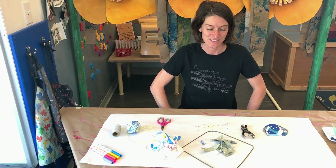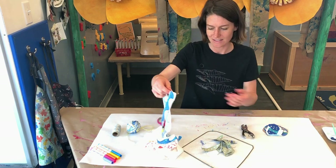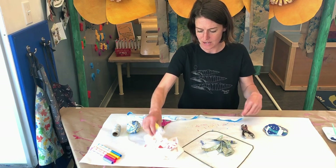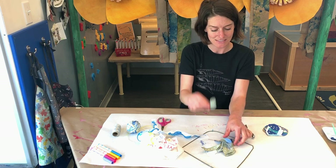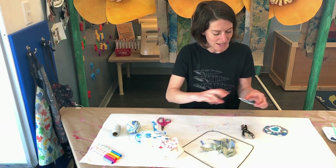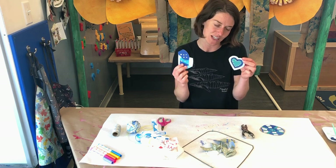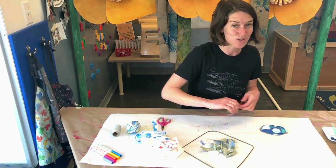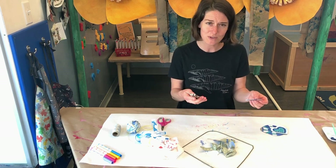Okay, so now I've decorated some of my pieces. I used markers to draw on my pieces of fabric, I painted my leaves, and I also painted my pieces of cardboard and cut them into fun shapes. Now what I'm gonna do is use my hole puncher or scissors to punch some holes so they're ready to hang up.